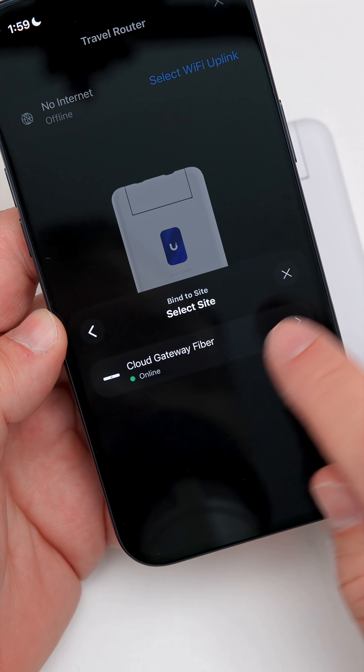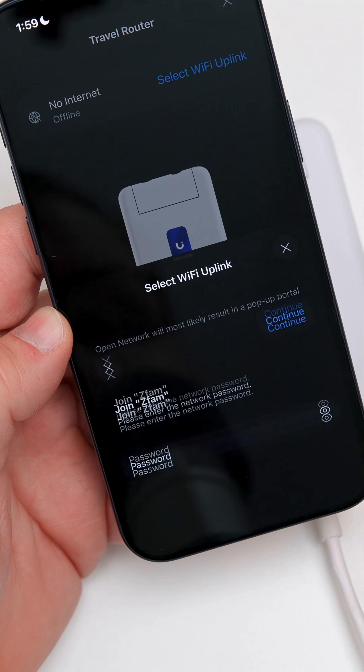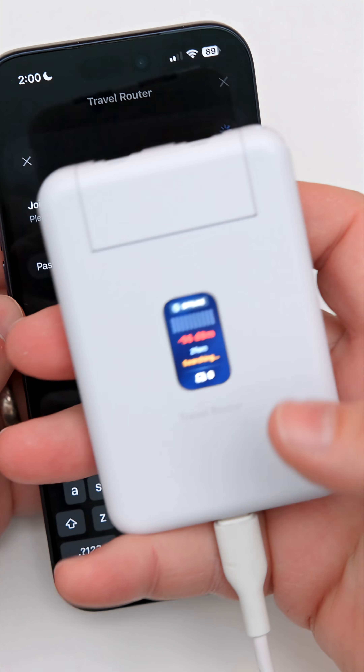It says 'Bring to your network — bind to site.' We'll tap 'Bind to site' and I'll select my Cloud Gateway Fiber. You'll see it's got my different networks listed, so we'll bind it to this one — this is my home network — and we'll put in the password. I tap Continue.